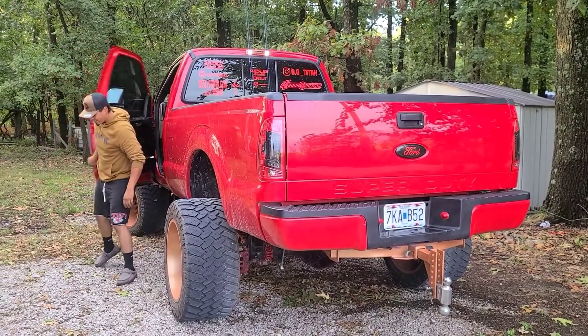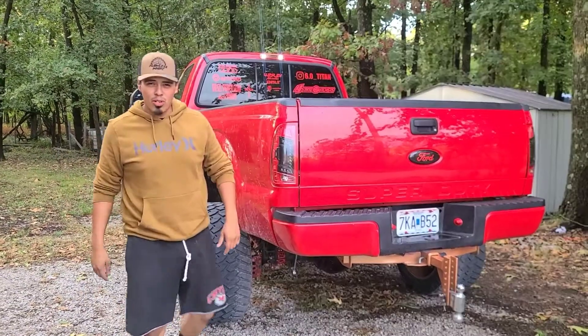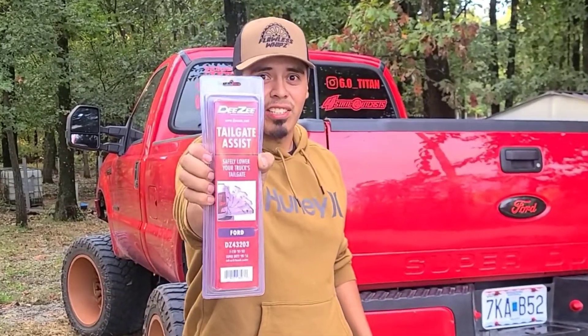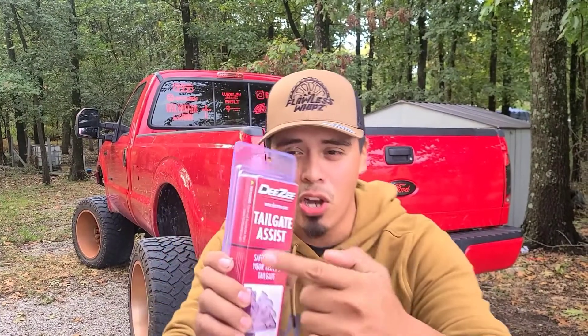Hey there. My name's Sixo Titanin' and I'm here to show you one of our newest products that will revolutionize the tailgate game. It's called Tailgate Assist. You'll be so surprised with how smooth that tailgate is afterwards, you might say it's so DZ to drop.